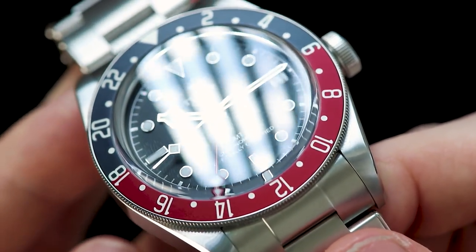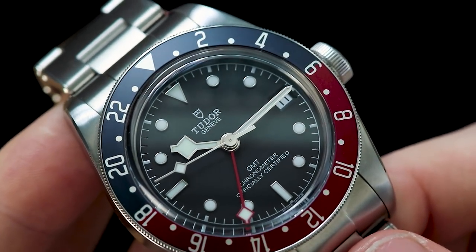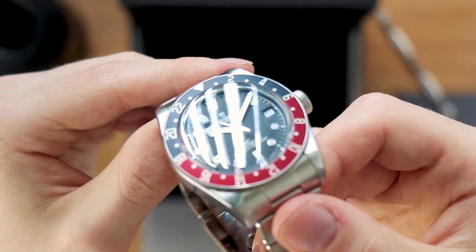This GMT is using a Pepsi style bezel, which is a nice throwback to the vintage watches of the period, like the 60s dive watches that this is quite modelled after — and what the whole Black Bay family is modelled after.